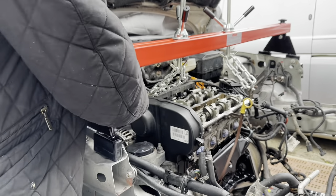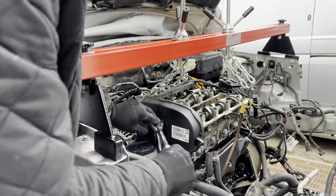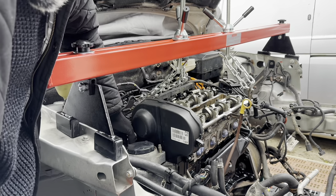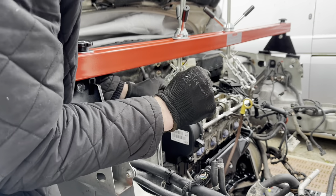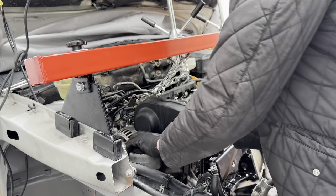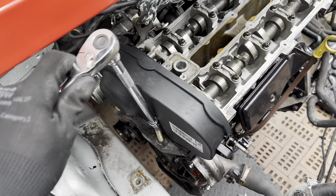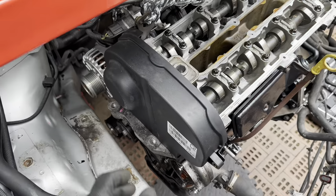Remove the engine mount. Moving the power steering fluid reservoir out of the way. 18mm deep socket. Then take out the 15mm on the chassis rail - last one. Take the mount off. Remove the two Torx mounting studs E11, then remove the upper cover.